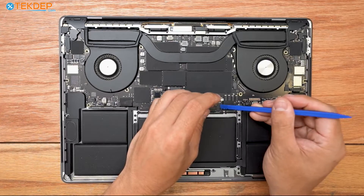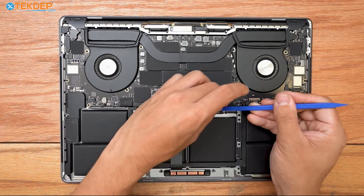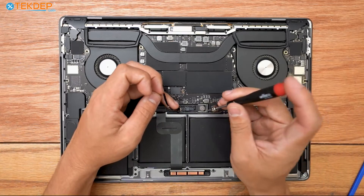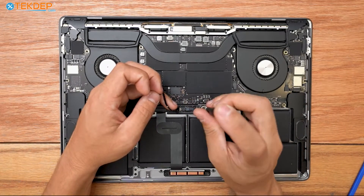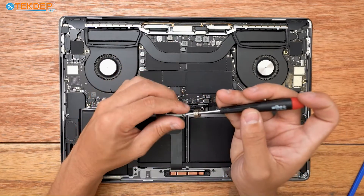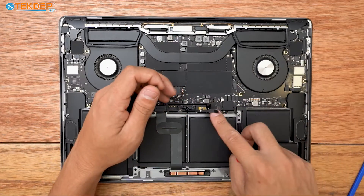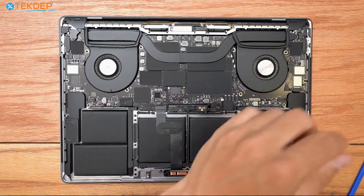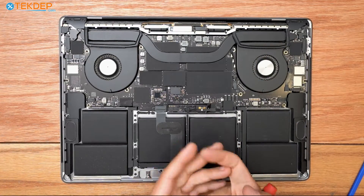Now we're going to take a plastic spudger and disconnect the battery. To do that, we're first going to unplug the battery management unit flex cable. Then we're going to take a T5 screwdriver and undo the pancake screw that holds the jumper running from the logic board to our battery board. Now the unit is safe to work on. Since we're replacing the LCD, we're pretty much only going to be working at the top here, other than our battery.